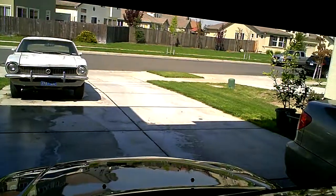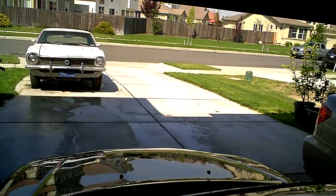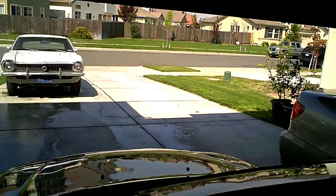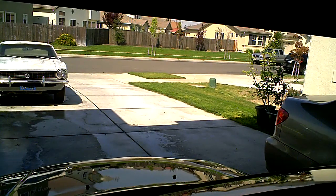Pretty much I'm going to set up the camera onto the hood and show you how easy it is. Very low budget. It's kind of on a slant, but you get the picture.